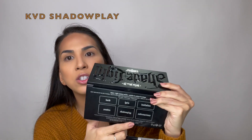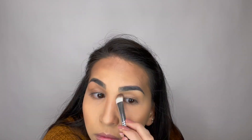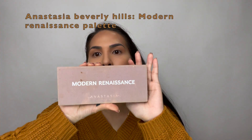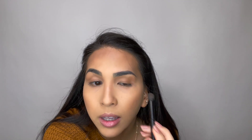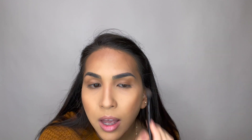I'm going to go ahead and start with my eyes. I'm still using this palette and I'm going to be using the shade Shadow Play just to go all over my crease. For the eyes I am going to be using my Anastasia palette — it does come with a little brush. I like to put the product on in a tapping motion and then blend.